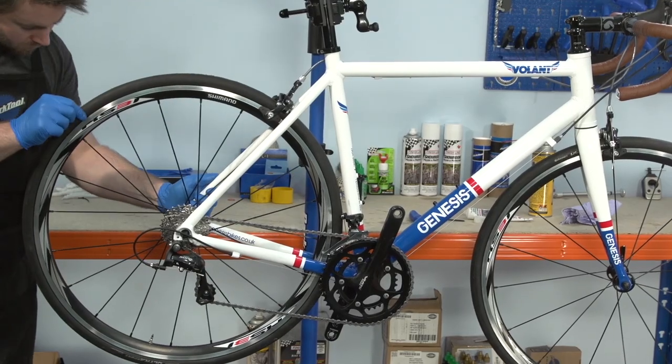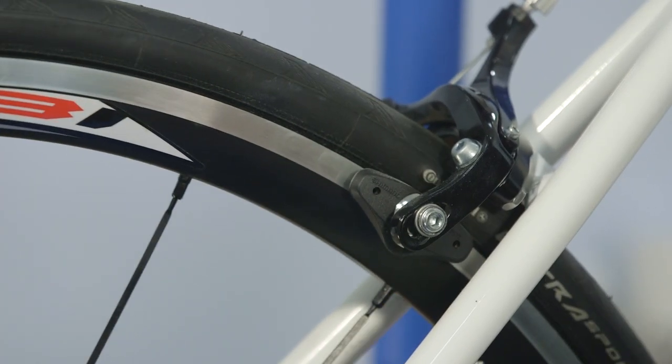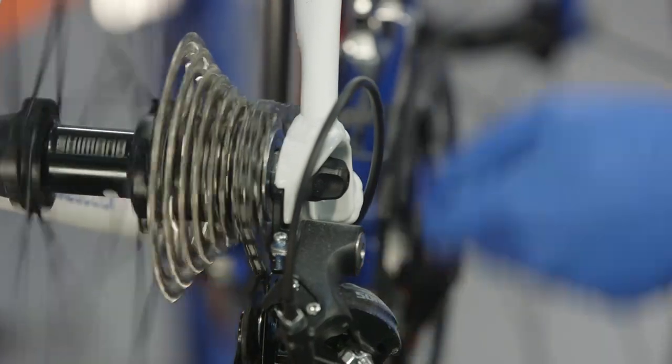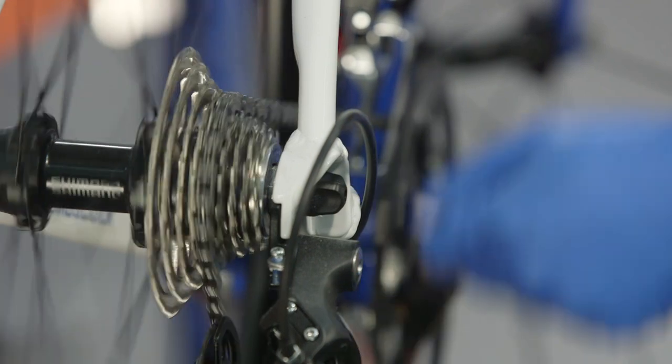Repeat the procedure performed on the front wheel at the back, checking the hub, tyres and brakes for play, effectiveness, rubbing and wear. Pedal by hand and check that the chain runs cleanly with no stiff links. Shift the front and rear derailleurs through the range of gears — the chain should shift up or down one set of teeth for every click of the relevant shifter.